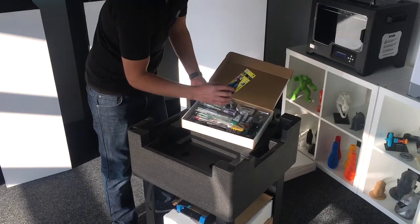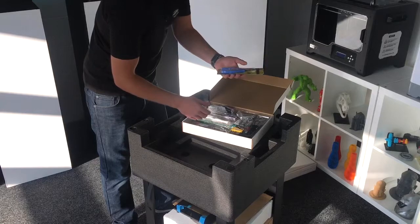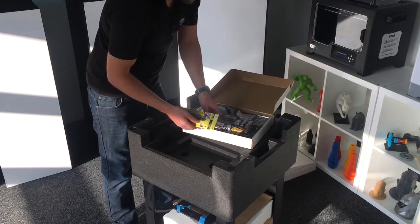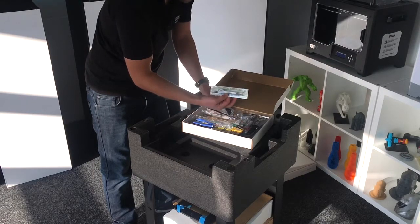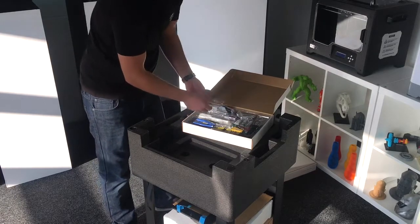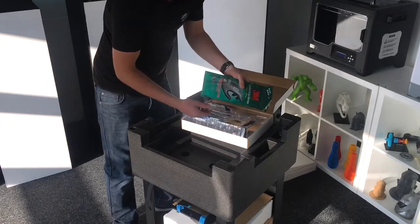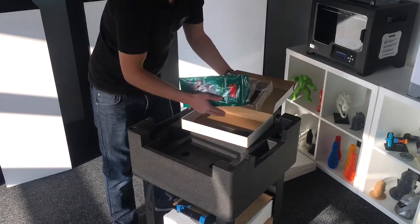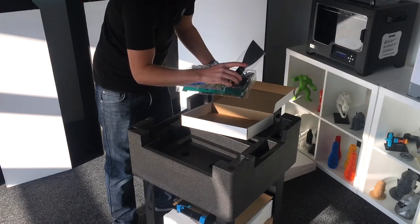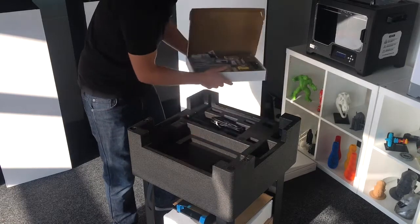We've also got filament cutters, which are really useful for installing a new spool — it's worth putting an angle on the bit of filament that you insert, just to make sure it goes through nice and cleanly. There's also a useful utility knife and another knife, really useful for cleaning up prints, plus some tweezers. This is the tool for changing the nozzle over; you even get some safety goggles and a pair of gloves. And you get this really large scraper too — you're obviously printing quite big things with this printer, so that will come in handy.